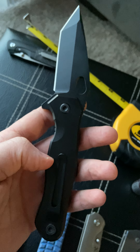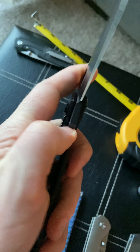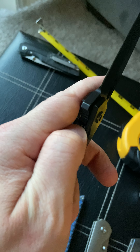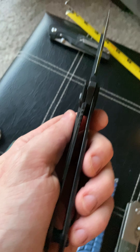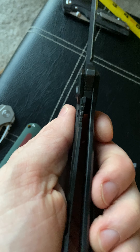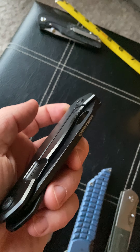It is a titanium frame lock with bearings, with a nice oversized pivot. It does have a reversible left or right hand carry clip, which I love because I'm a lefty. The frame lock is very smooth — the lock itself is very easy to push over, not too stiff. The lock-up is great, probably at 20 percent if that, and it's solid as can be. There is no play in this blade whatsoever.